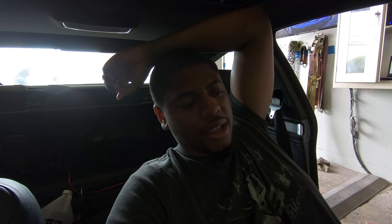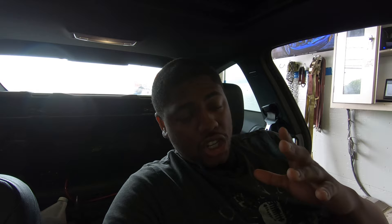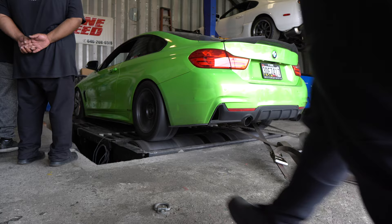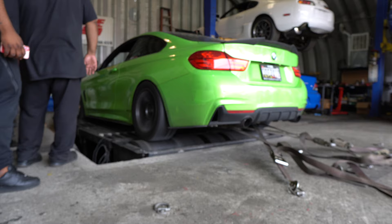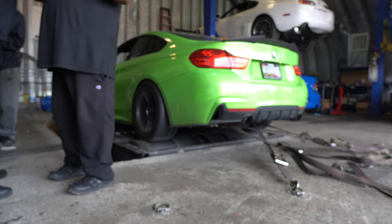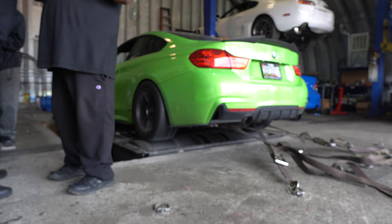We're starting to dial in the boost just a tad bit, because on the streets it's making 22 pounds but on the dyno it's making 19. So we bumped up the boost just a tad — like three percent, nothing crazy. We're gonna see how much we can get it on the rollers, then go to the street to boost infrastructure, throw it on a dyno with low, and see how much we can get out of it. We're gonna flash that, start the car up, and do a pull. That's not bad though.